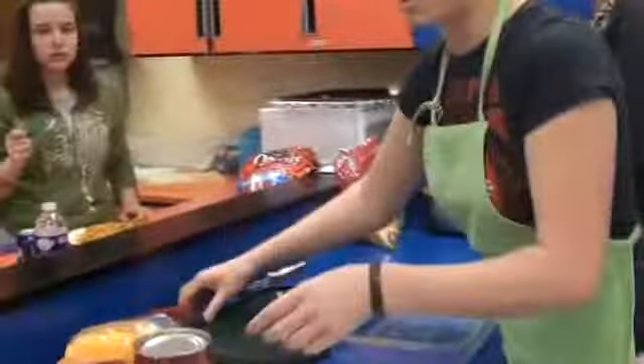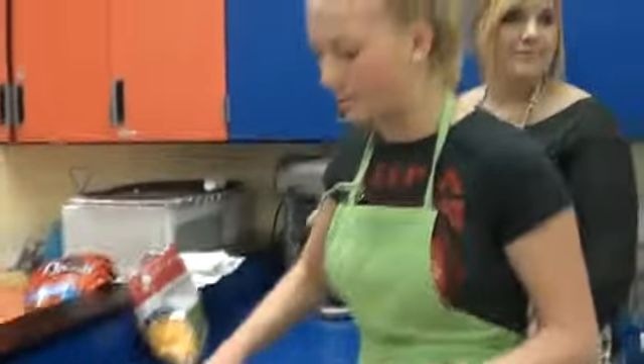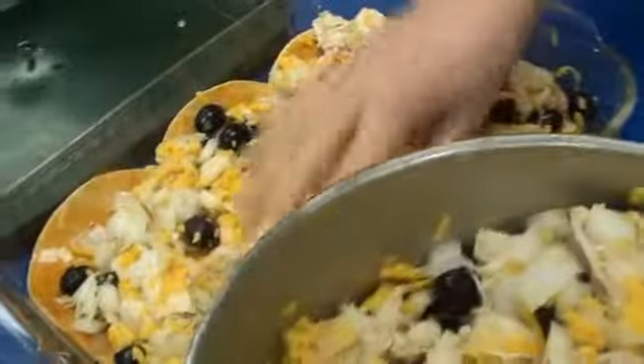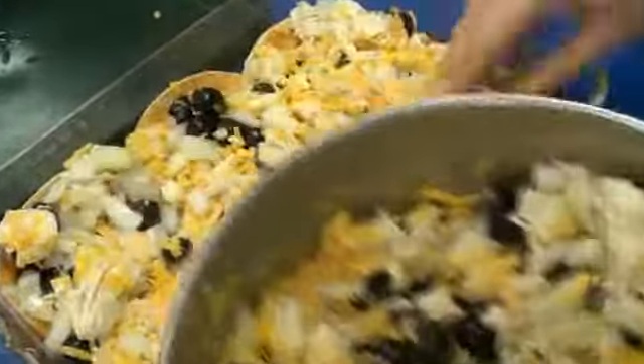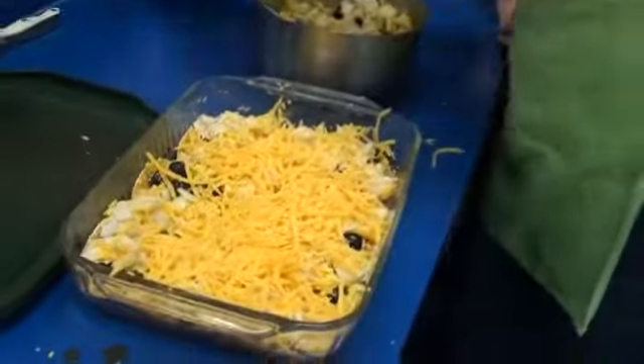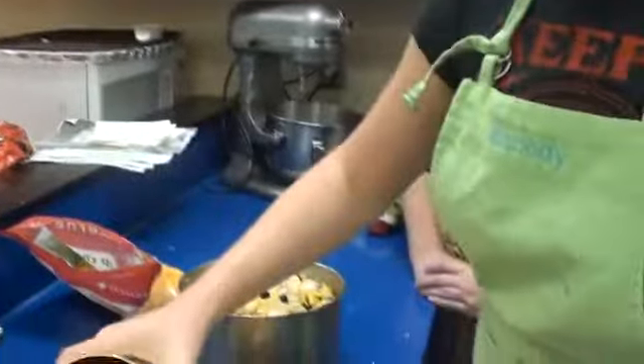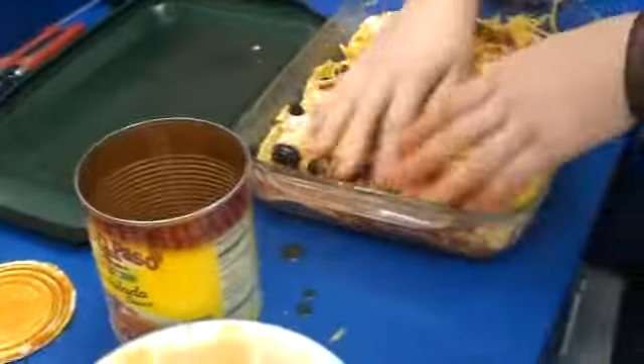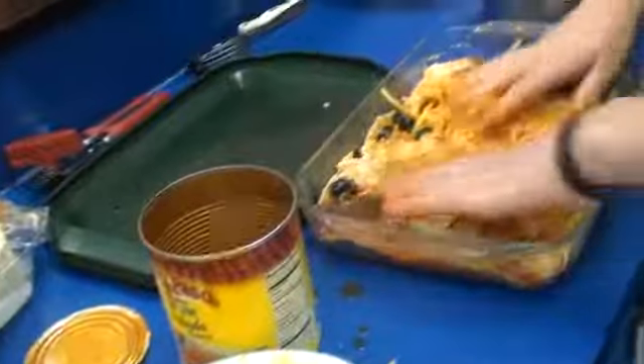As we do all the rest of those tortillas, we'll cover them and line the whole bottom of the casserole dish. Now we're going to dump some of the enchilada mix on top and make sure it's about even. Then we're going to cover it again with some more cheese. I know that sounds like a lot, but it takes a lot of cheese to make this dish absolutely delicious. That looks like about the right amount for this layer, and we're going to add another layer of tortillas and the mix on top of that.